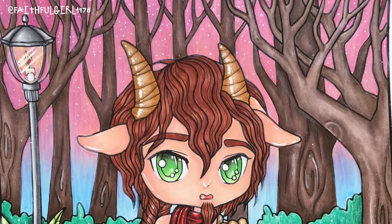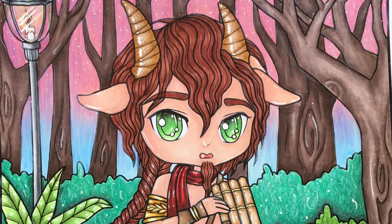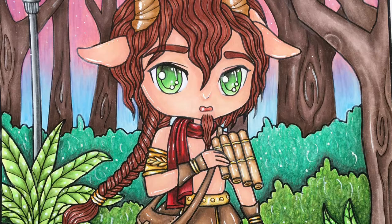Hi guys, I'm going to be colouring this little Seda Boy up from Jenny Lewin today. I'm going to be using Copic markers and Faber-Castell Polychromos. Hopefully you enjoy the video today and let's get started.